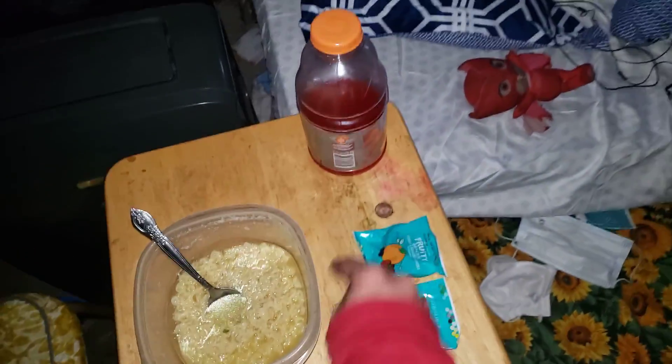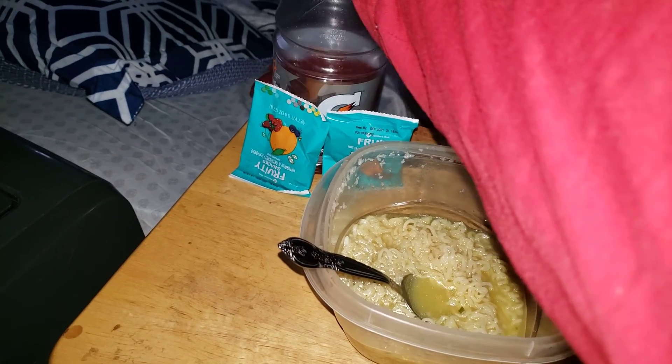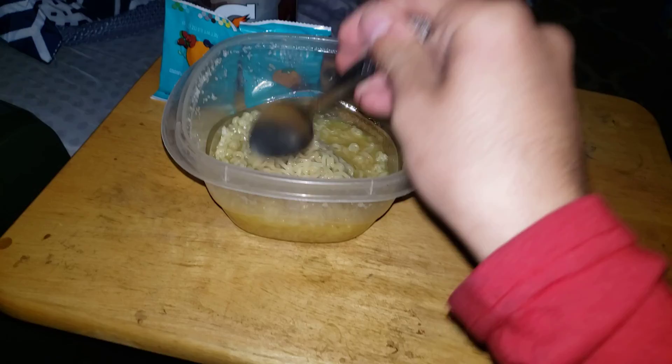We have our Gatorade drink over there, and we have two packs of gummies for dessert. So we have food, drink, and dessert — just like that. That should be it for our lesson.